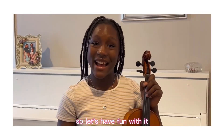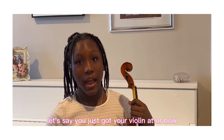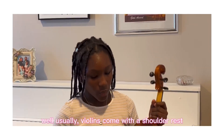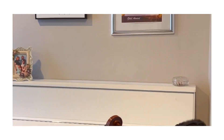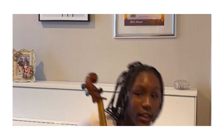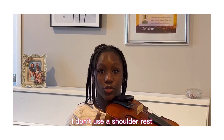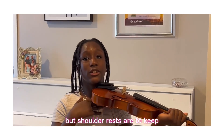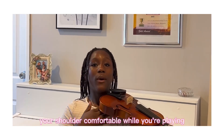Let's have fun with it. Let's say you just got your violin and bow and you don't know how to use it. Usually the violins come with a shoulder rest, just like this one. I personally don't use a shoulder rest, but shoulder rests are to keep your shoulder comfortable while you're playing.